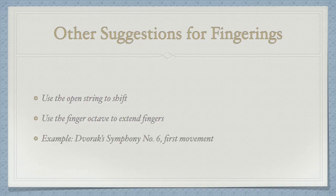Sometimes you can take good advantage of open strings to make the shift — it gives you extra time. You can also use the finger octave. Normally we play the octave using either one and four, or open string and three. Finger octave means that you use one and three, or two and four, to play the octave.